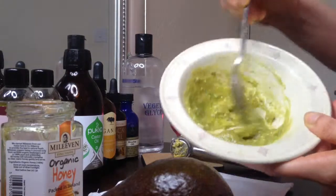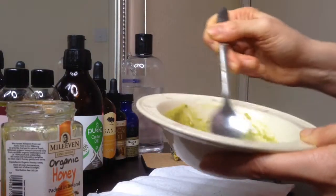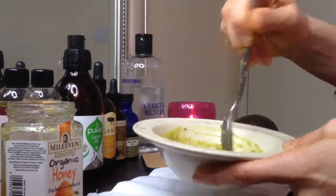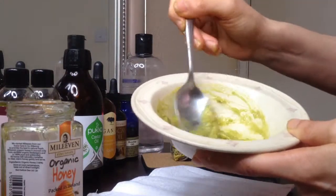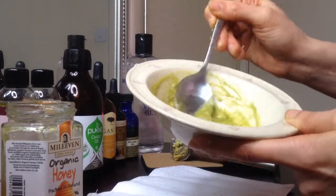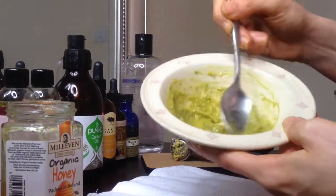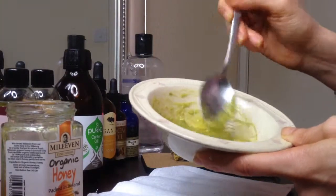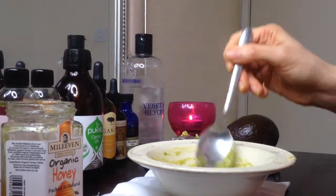You can also use a blender for all of these recipes but it's not really necessary. Mash until you have a nice smooth mass. I like to leave this mask on for between 15 to 30 minutes — it actually feels very nice on the skin — and then just rinse it off with lukewarm water.